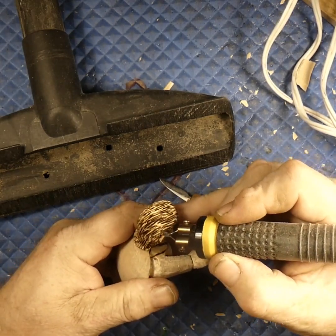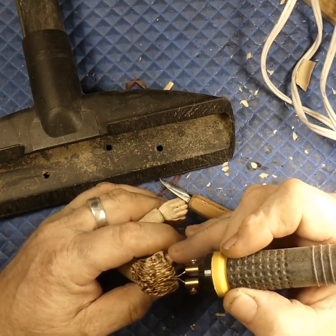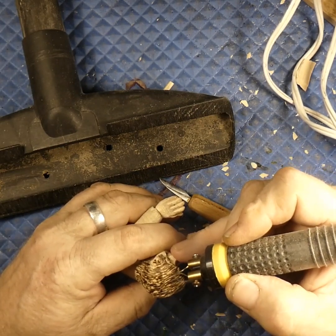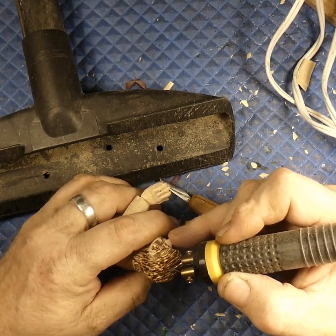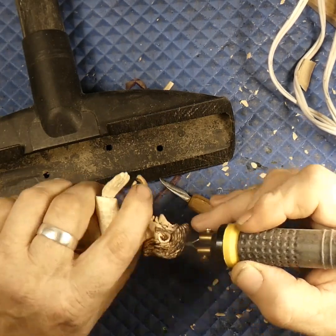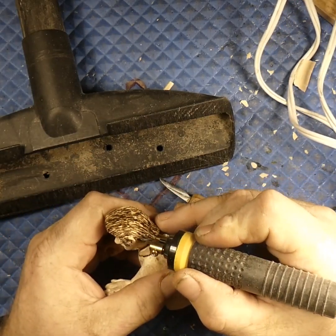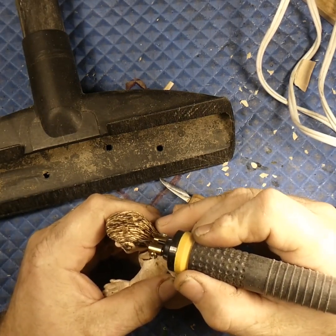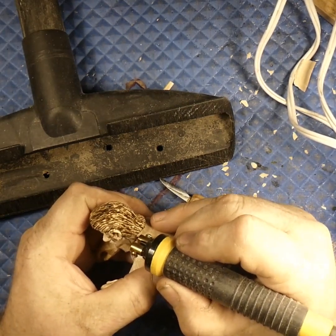Even with that much time invested I can still see spots I can go back to and burn the hairs. This also works really good for doing some shading — like back here behind the ear where you can't really get in there with a Dremel, you can just burn those hairs right in up behind the ears.